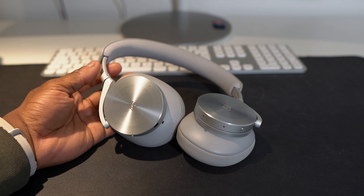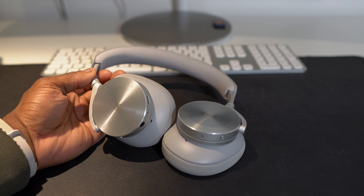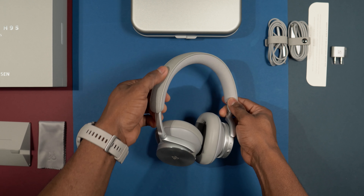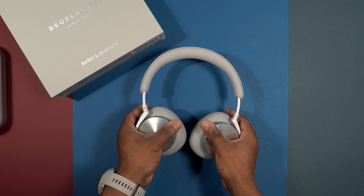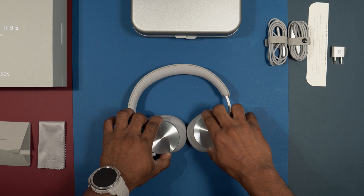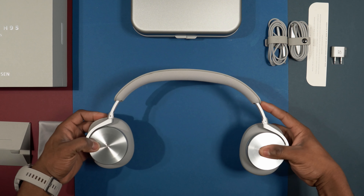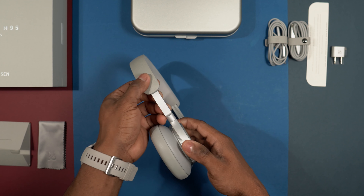In terms of design and build quality, the Sonys don't come anywhere close to these headphones. They are made of metal all around, giving a very solid, premium build quality, though they are quite heavy — heavier than the Sony WH-1000XM3s, XM4s, and the Bose NC700. The headband is padded with patterned leather and woven fabric underneath, so it's very soft. They swivel slightly, rotate 90 degrees, and also fold up — a first for Bang & Olufsen headphones. The outer ear cups are metal and shimmer under light, picking up fingerprints only slightly.